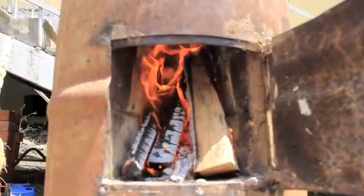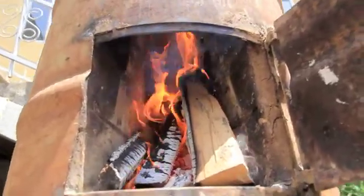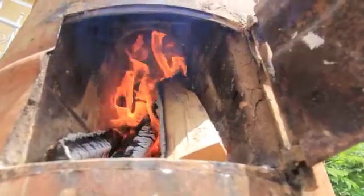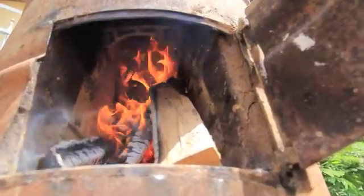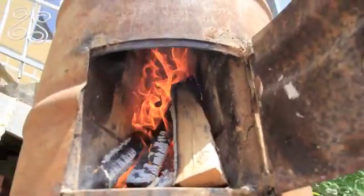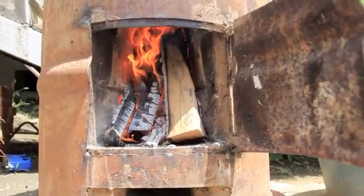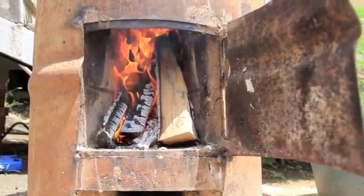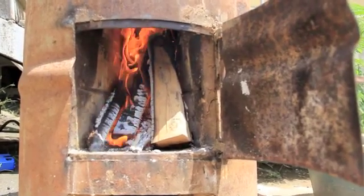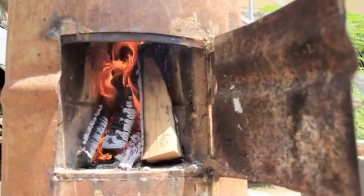In front of the door, disturbing the burn a little bit just to get a good view of what's going on inside. It's so hot I'm afraid to hurt my camera.